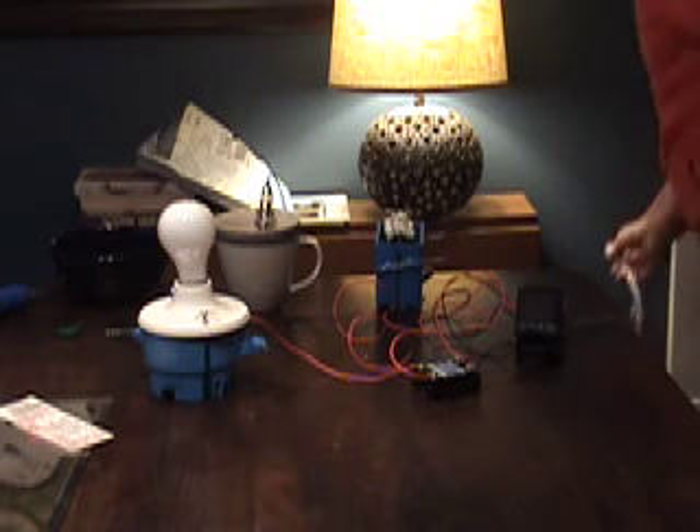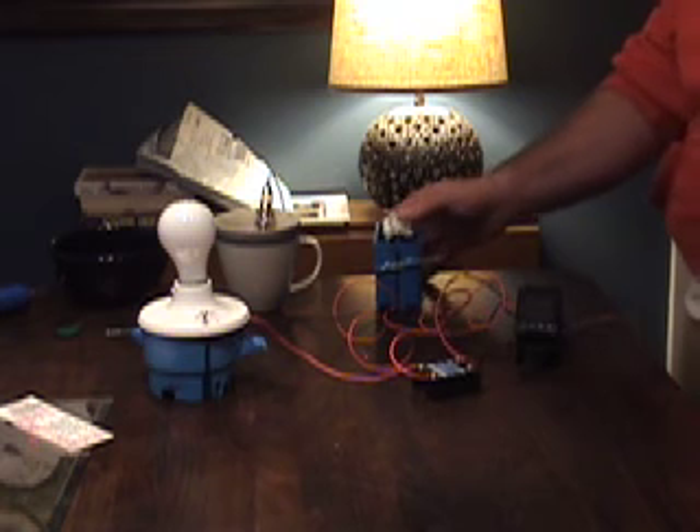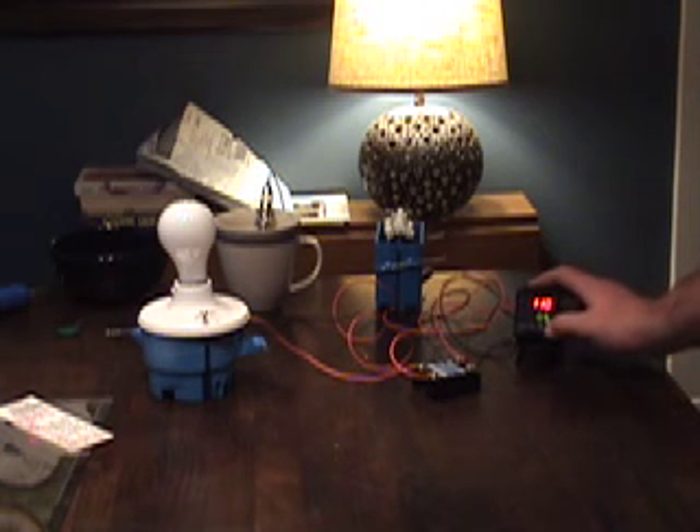I'm going to plug it in here now into the standard wall outlet and turn my switch on. You're going to see the unit power up and it should be giving me my temperature of the water in my glass. Right now it's about 110 degrees — I got a couple ice cubes sitting in the bowl.